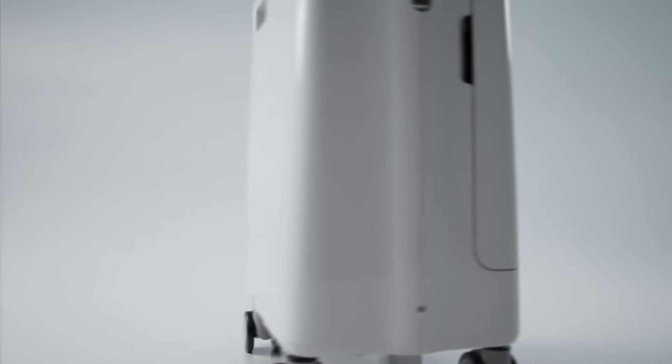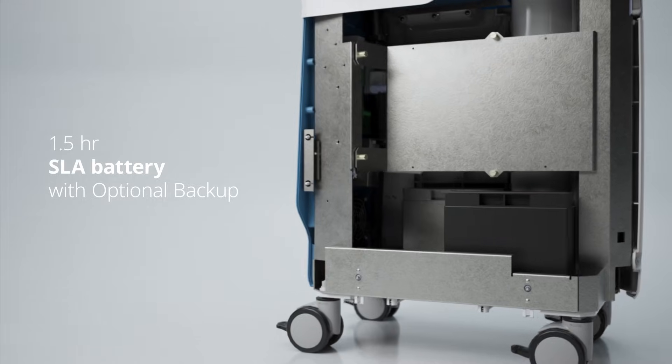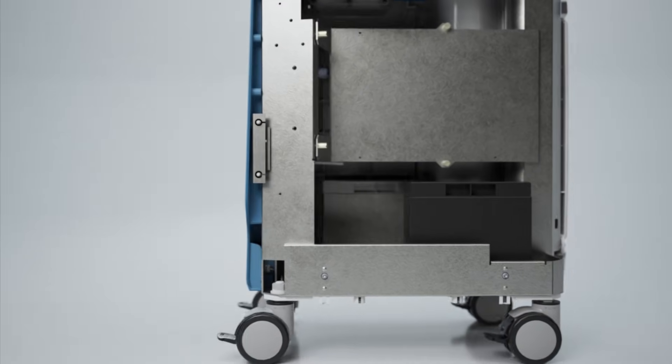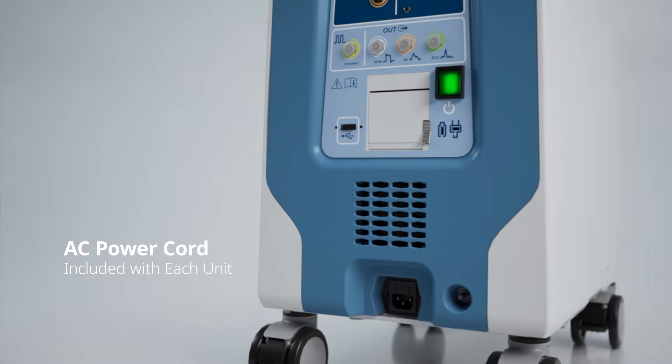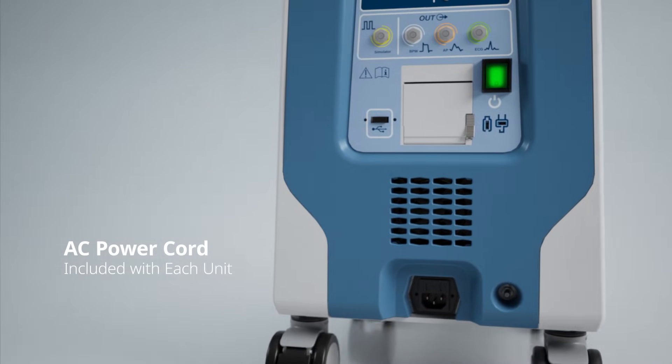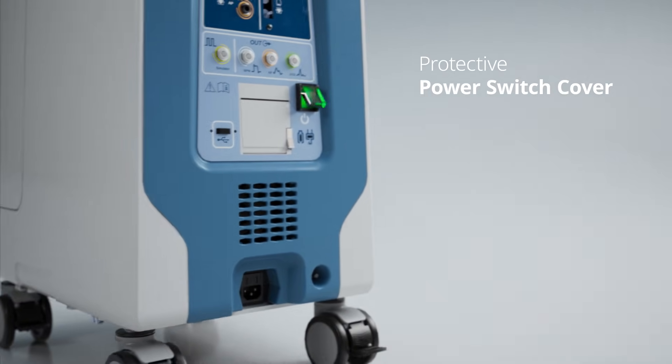The unit features a 1.5-hour SLA battery for dependable power and the option to add a backup for added security. Plus, an AC power cord included with each unit for inverter connection that charges while in use, and a protective power switch cover to prevent inadvertent interruptions.